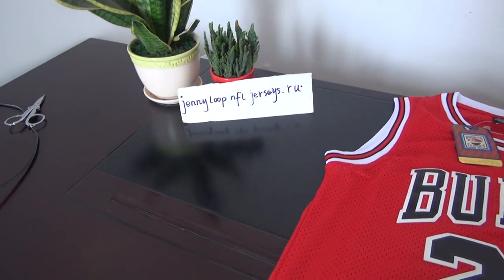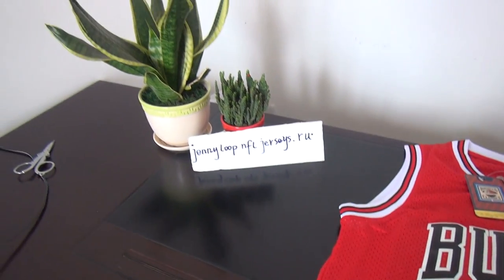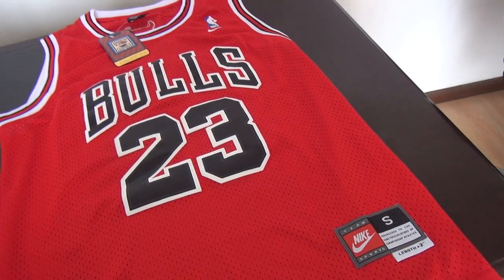Hey YouTube, this is Cindy. My website is JennyLoopNFLJulers.iu. Today's review is for a new jersey from 2015.